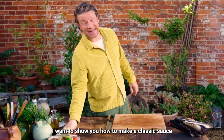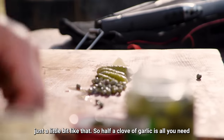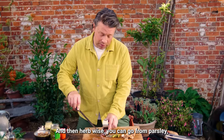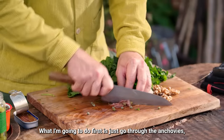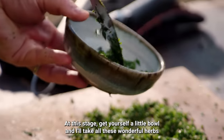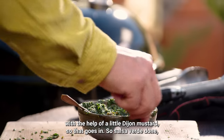Now I want to show you how to make a classic salsa verde — great with roasted and grilled meats. You'll need gherkins for that piquant tang, capers, half a clove of garlic, some nuts — I'm using walnuts today but almonds or hazelnuts work too. Anchovies are really important for that lovely umami flavour, just a couple. For herbs, use parsley, mint, or basil. Using the cross-chopping method, start with the anchovies, gherkins and capers until fine, then bring in your herbs and chop through, sweeping back to the middle. Transfer to a bowl, loosen with olive oil and a tablespoon of white or red wine vinegar, then finish with a little Dijon mustard. Salsa verde done.